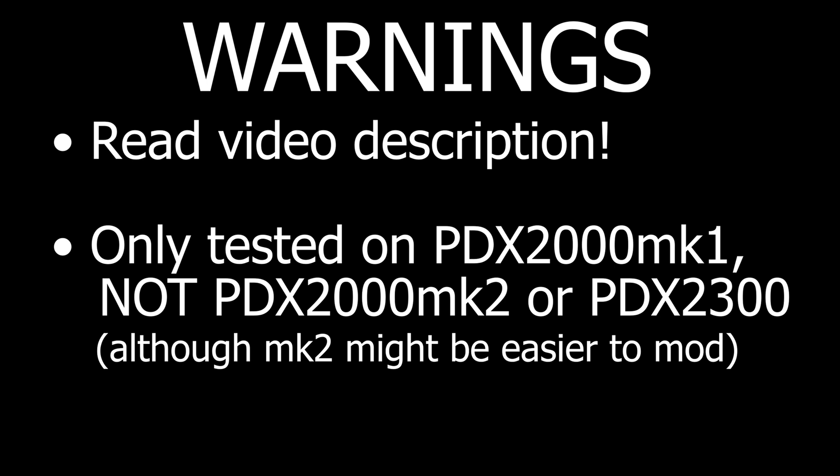If you're willing to lend me the circuit board from a PDX-2000 Mark 2 or a PDX-2300 Mark 1 or 2, then I'll upgrade your PDX for you for free as well — just get in touch, I'll give you the contact details in the video description.